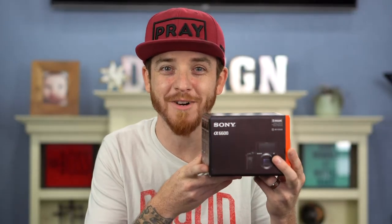Say hello to my little friend — this is the new a6600 by Sony. We're going to get into this today and talk about the differences. I'm Adrian Boiselle and you're watching the Adrian Graphics and Marketing channel.